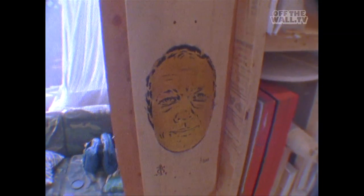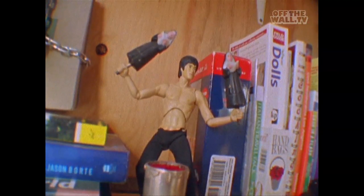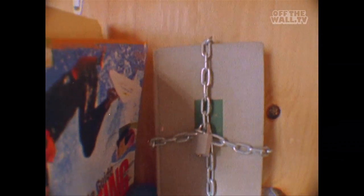All right, welcome to my studio in Venice, California. Skateboards, a bunch of art. This is just kind of a place to come, make some art, have some fun.